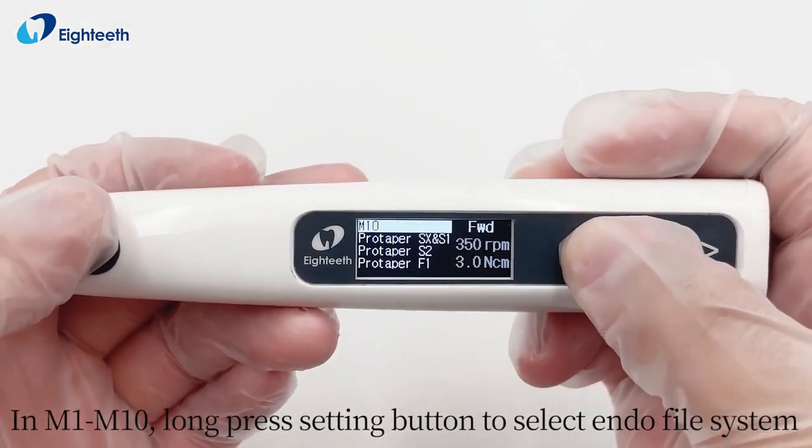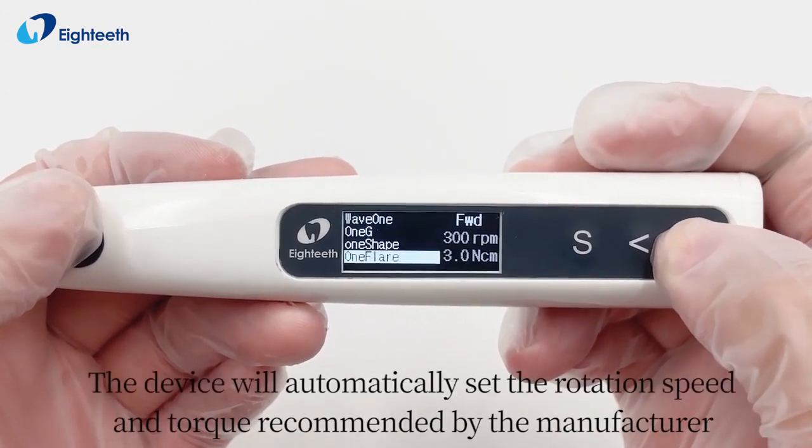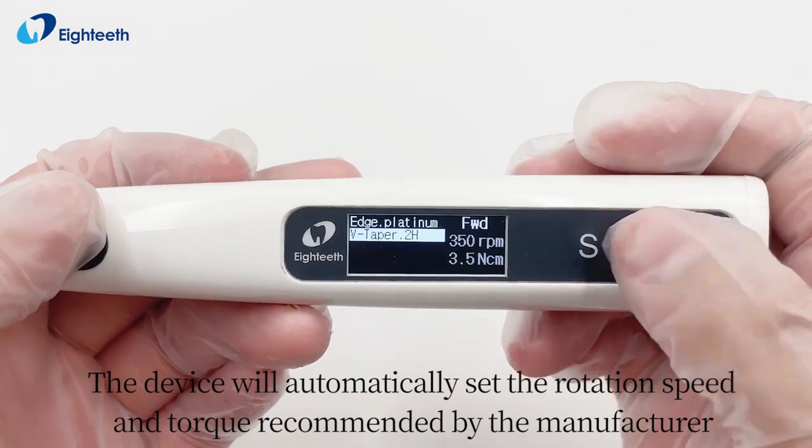In M1 through M10, long press the setting button to select the endo file system. The device will automatically set the rotation speed and torque recommended by the manufacturer.